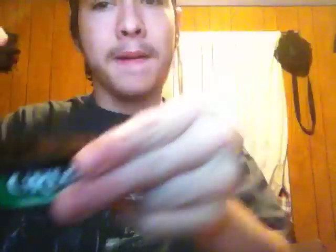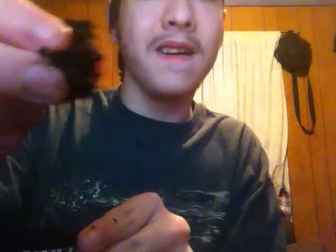This is a new can too, so look at that. A little too much. I'm going to get a little bit more mint because I maybe took too much wintergreen. Actually, that's pretty moist now.